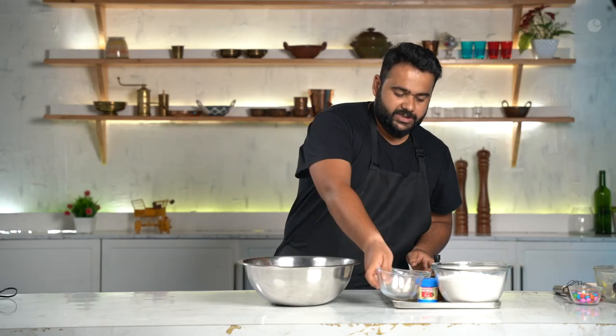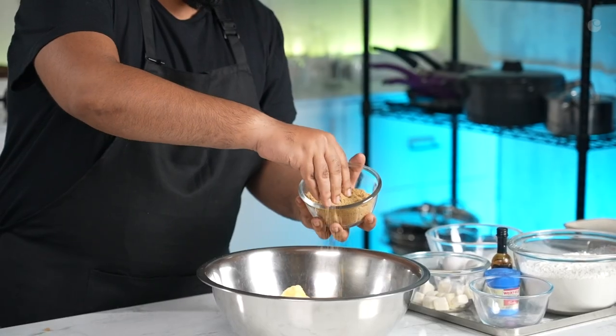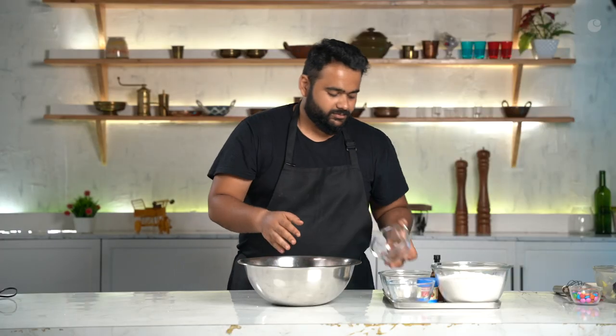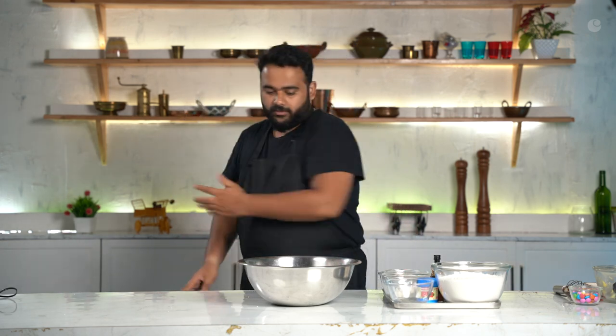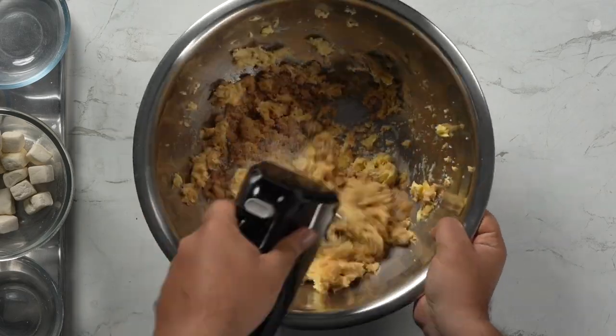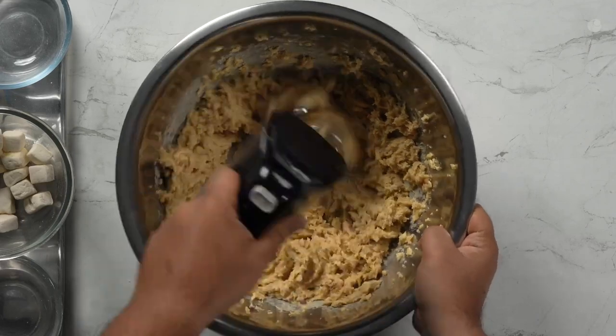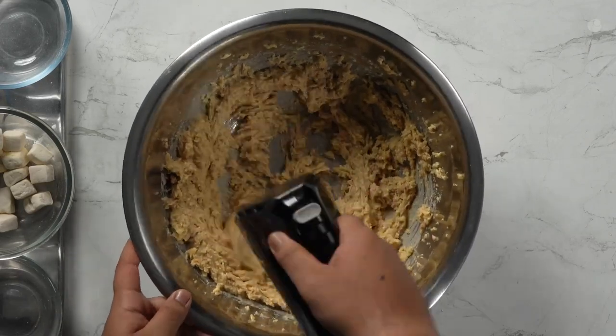White sugar. And to compensate for all the white sugar in this, a healthy version of sugar — brown sugar. So this is the diet-friendly factor: brown sugar. I'm going to whisk all of this together till it becomes super creamy and the sugar is sort of dissolved.